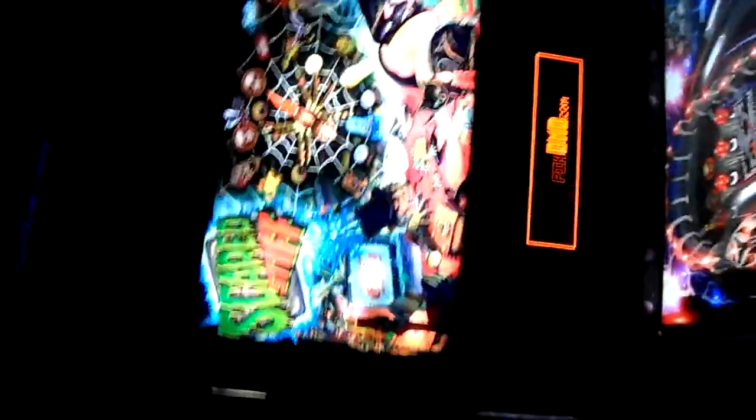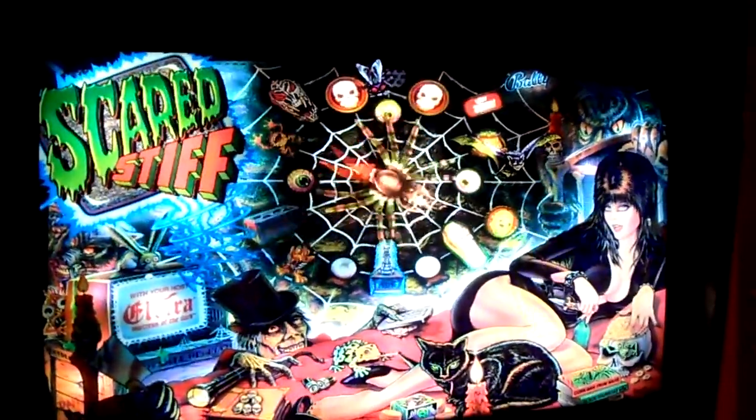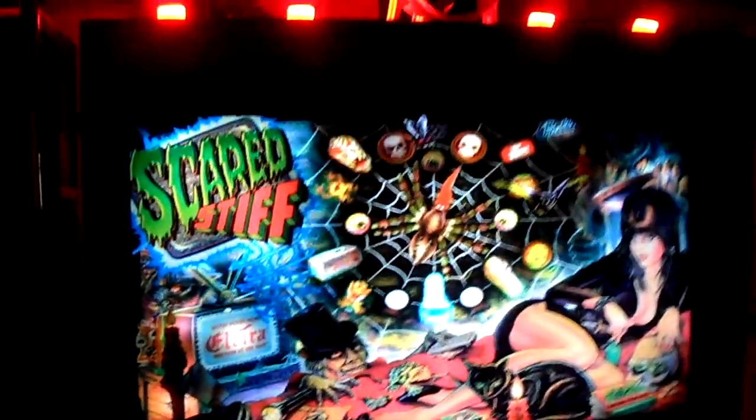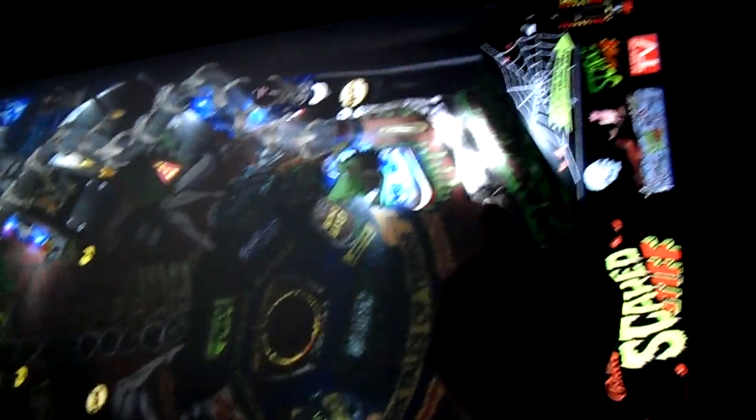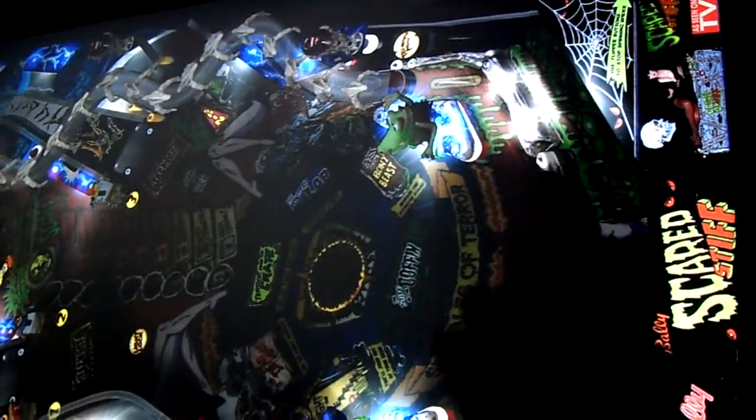Now this backglass was courtesy of Allrich, or at least the artwork for it. I'm gonna flip it sideways — it looks really nice and it's a B2S of course. Before she starts playing, one of the things I want to point out is you can turn on or off the GI. In this case I've got the GI turned on.